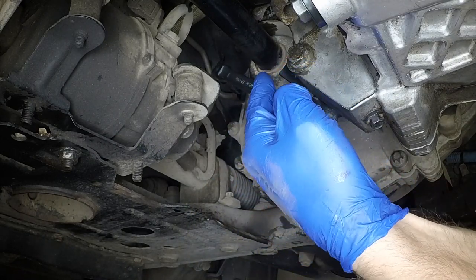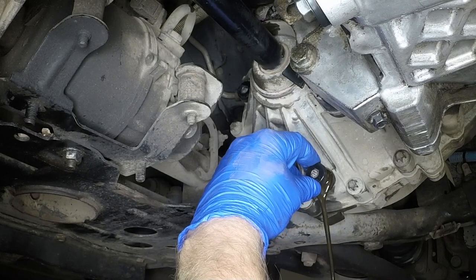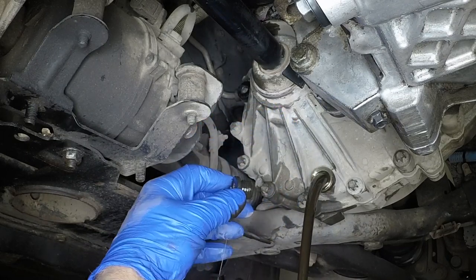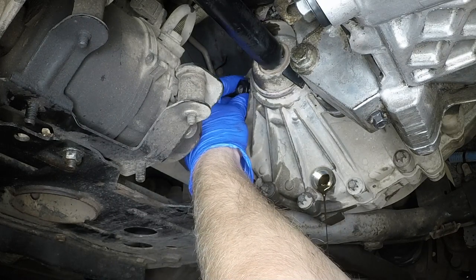Using an allen key or bit, slacken the transmission filler and drain plugs. Then remove the drain plug and allow the oil to drain into the container.